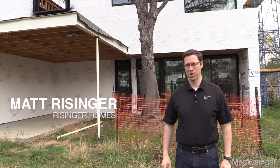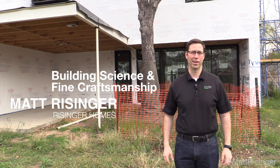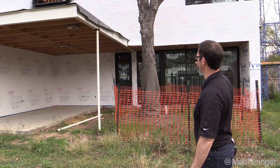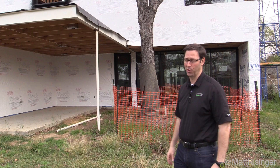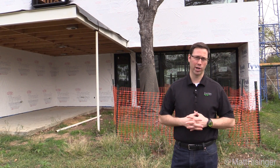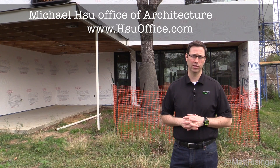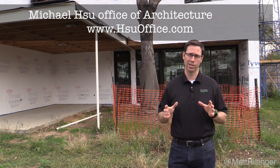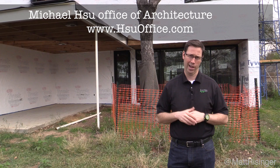Hi, this is Matt Reisinger at Reisinger Homes. Welcome to my video blog dedicated to building science and fine craftsmanship. Behind me here is an ultra modern house my company's building. This has been a really fun project. We're working with Michael Shue, Office of Architecture, and Micah, the project architect, has done a really neat job of some details that frankly I haven't done before.